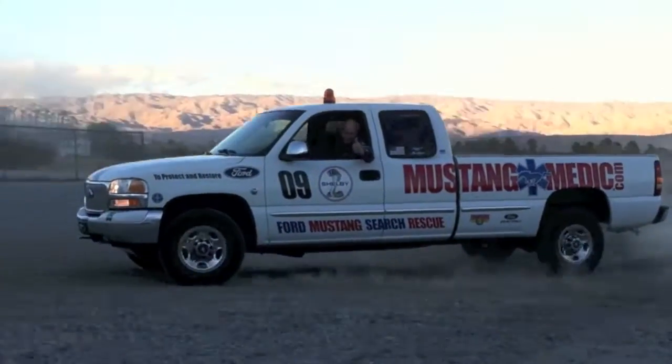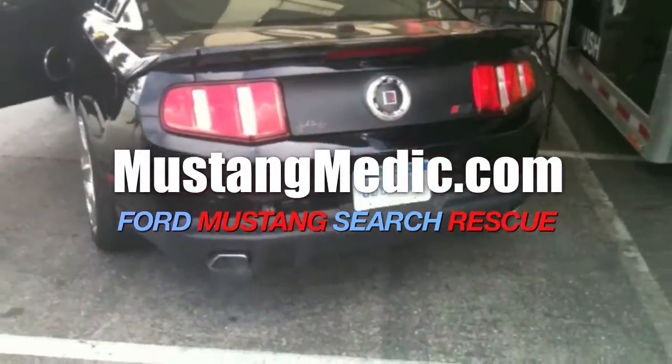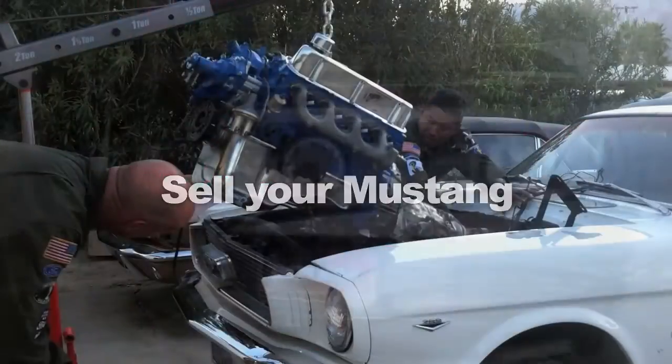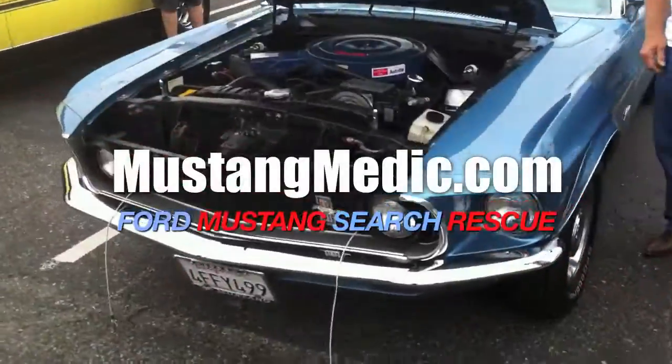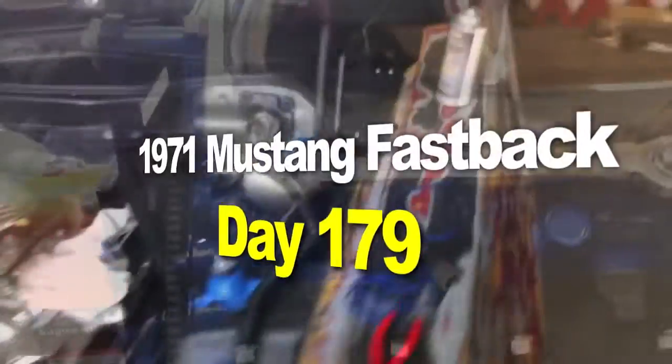Welcome to mustangmedic.com — the 1971 Mustang fastback restoration project. We show you everything from point A to point B, day one to done. Enjoy and thanks for watching.